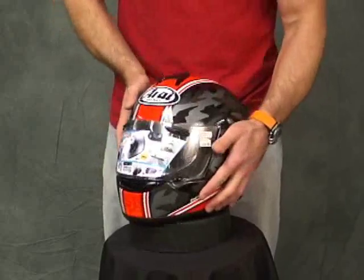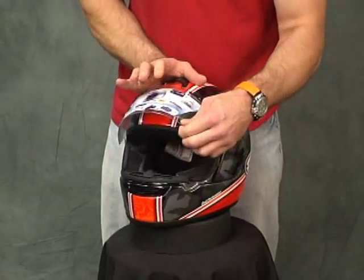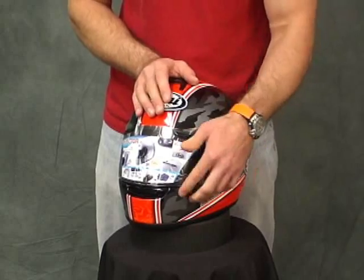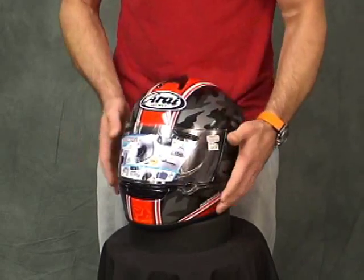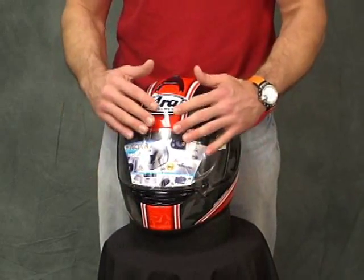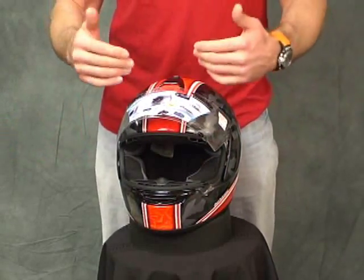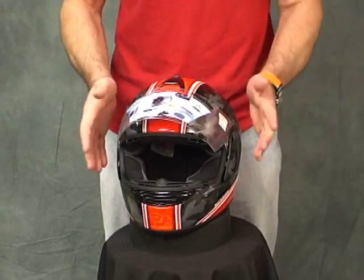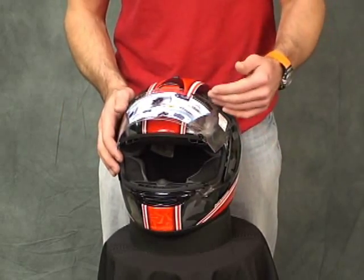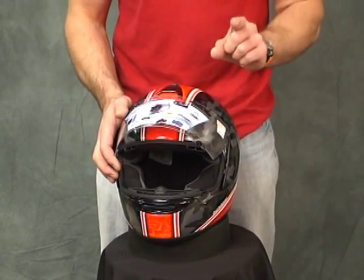Let's talk about the shield. It has a locking tab at the very bottom to keep it secure — it cannot come open accidentally. You can also pop it open just a little bit; in fog conditions, cracking it open brings air onto the shield and keeps fogging clear. A lot of people think Arai shields are difficult to remove and replace, but I disagree. I really think this may be the very best helmet shield mechanism on the market, and I'm going to show you why.